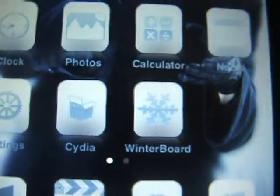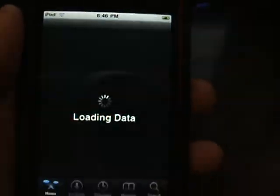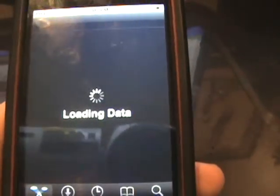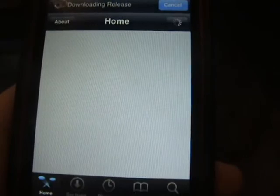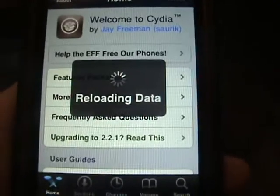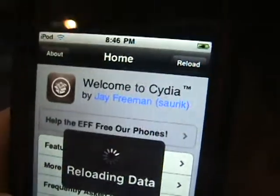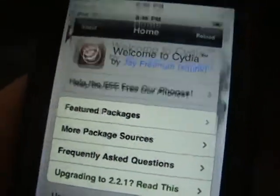Now if you see Cydia and Winterboard, those are not just apps I'm running — I've got the 'Why So Serious' theme applied. But I'm going to prove Cydia to you. See, it's not just bringing you to a site — it is actually Cydia. Let it load... welcome to Cydia. This is one of the best things I've ever done with my iPod.